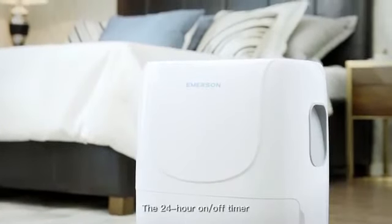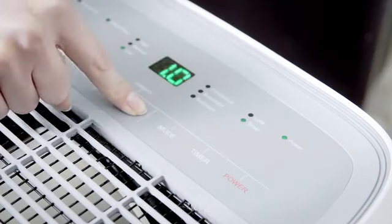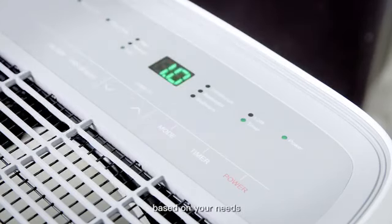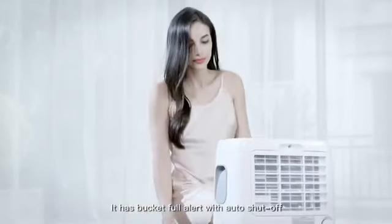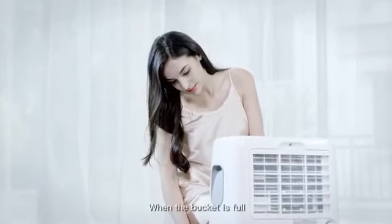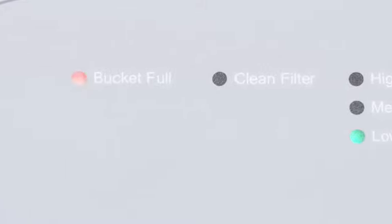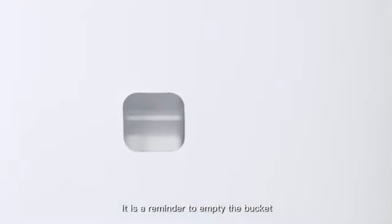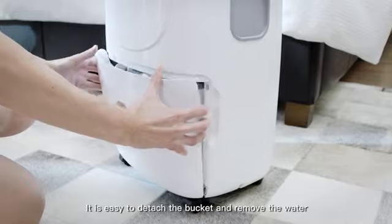The 24-hour on-off timer lets you set the unit to turn on or off automatically based on your needs. It has a bucket full alert with auto shut-off. When the bucket is full, the indicator light turns on and the unit shuts off. It is a reminder to empty the bucket. It is easy to detach the bucket and remove the water.